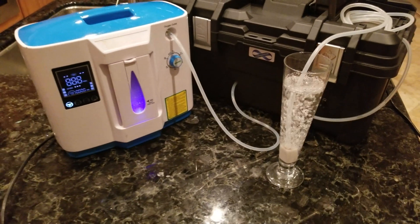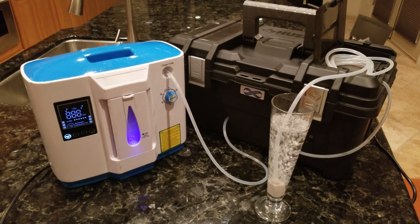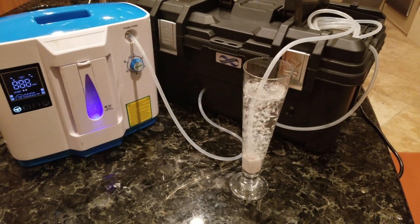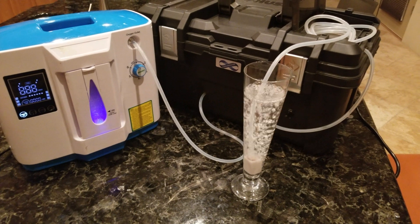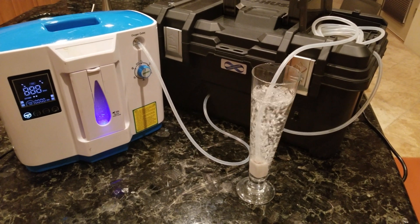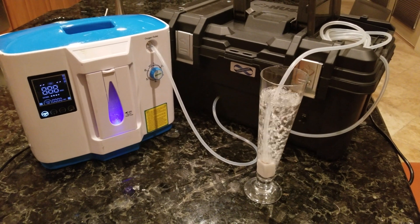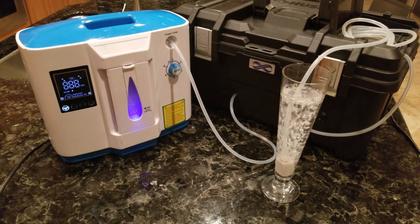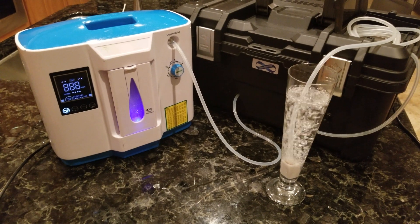This is the device that you want to purchase if you're going to make ozonated oils. This glass that I have right here that I'm ozonating water in is the type of glass that you want to ozonate oils in, because it bubbles up. You want to fill it up about one third of the way with oil and bubble it in there for about four hours, then put it in the freezer and you're good. You've got highly potent ozonated oil.